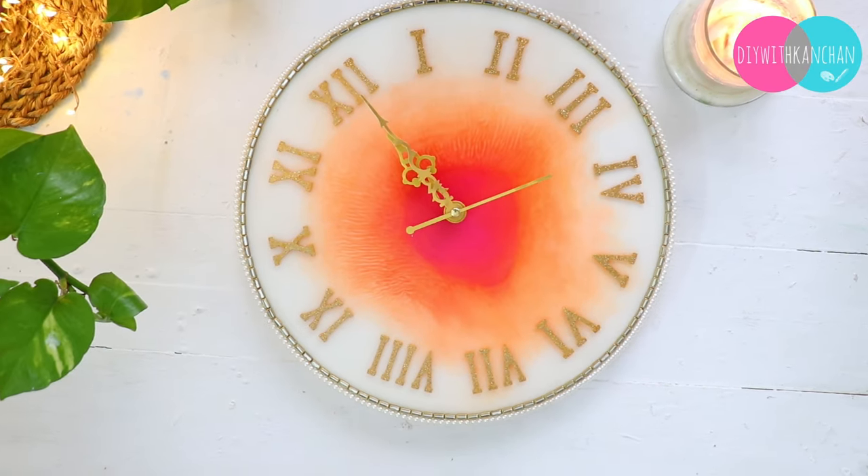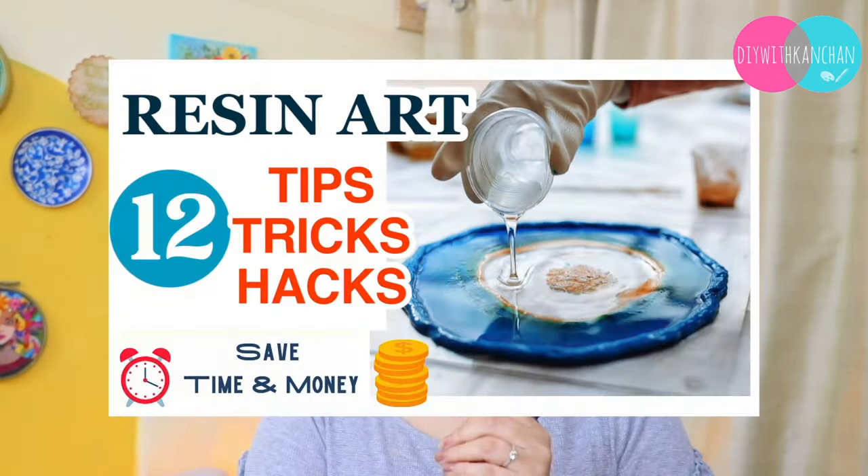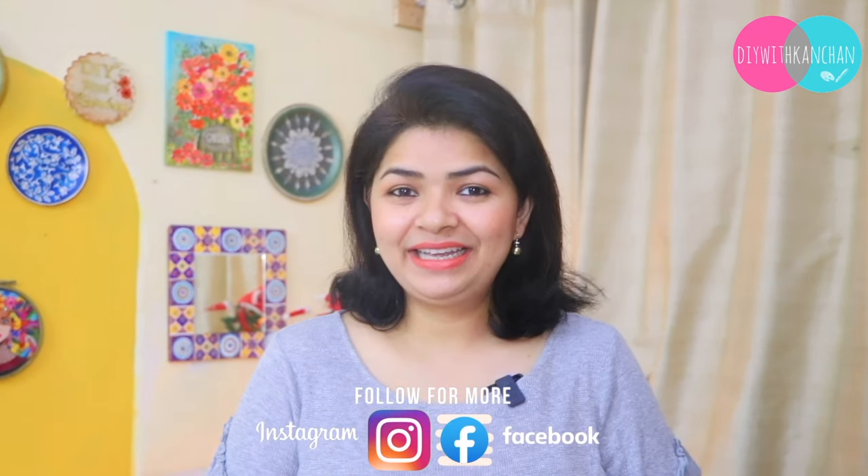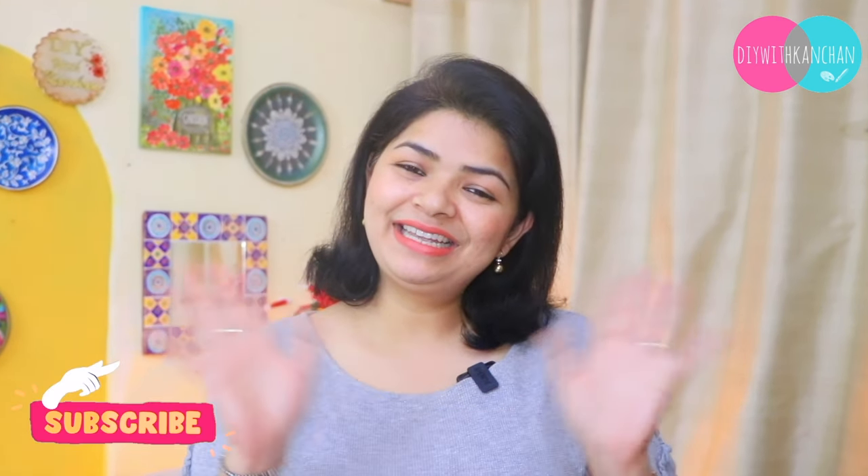Let me know how you feel about this wall clock — I am really enjoying it. I have also made one more video with all the resin tips, tricks, and hacks, and everything is explained there. You need to watch that video — it is super useful if you are a beginner starting resin art. I will give you the link in the description box, so definitely watch it after this. If you also make something like this, do share the pictures with me on my Instagram and Facebook. Till then, take care and see you next time. Bye!